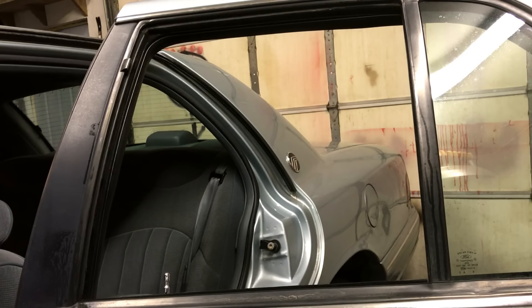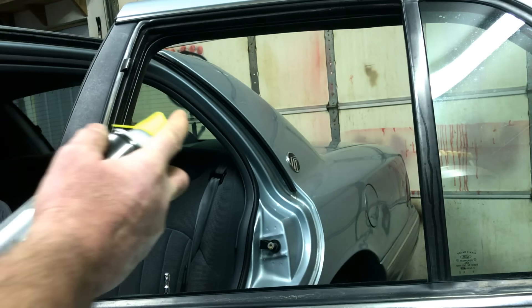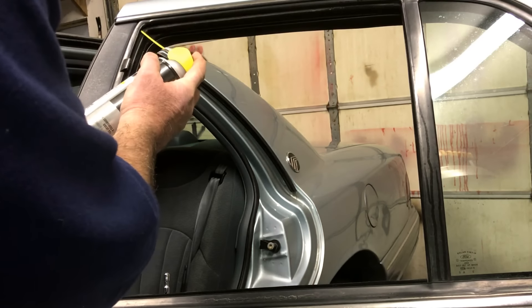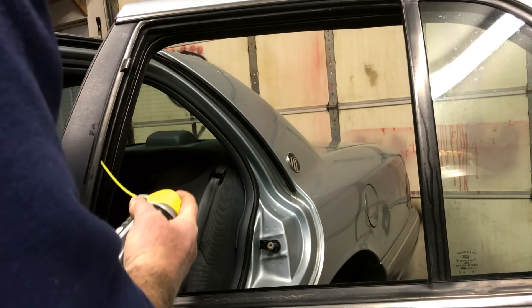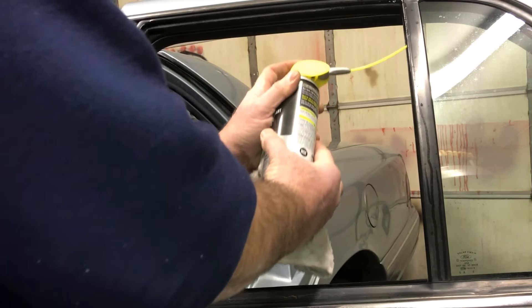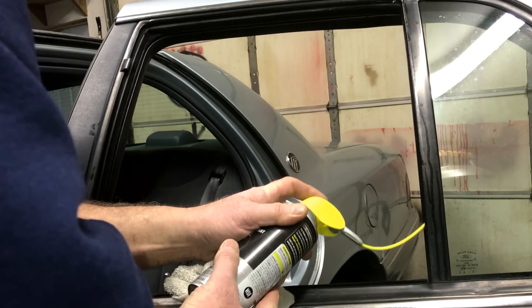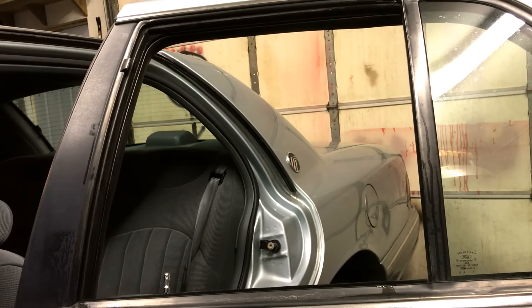Now you take your special lubricant that we use, and it is not oil-based by any means — it is a dry lubricant. You just stick the nozzle inside the track. It doesn't collect dirt, it's not oily, and you'll be amazed at how fast this works.